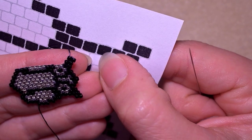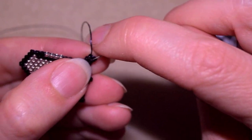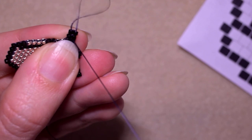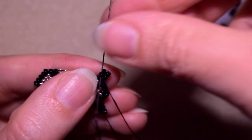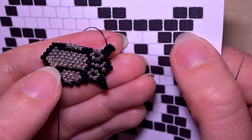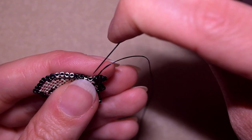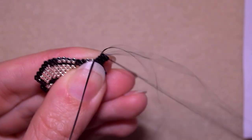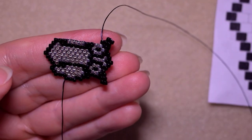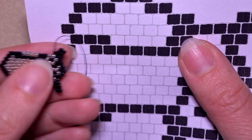Now I want to go back at this row and continue after these two beads — how I do this is again a thread repositioning: I go diagonally like this and then I exit through this black one, where I'm in a position to continue with my row. Exiting out of this one, I now need to add one, two, three, four more black beads. I'll show you only the first one — I'm adding it at the next thread bridge.